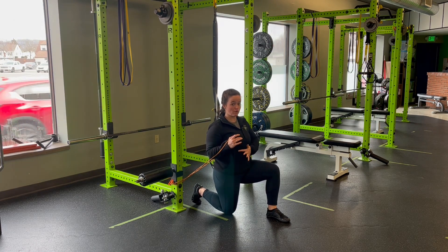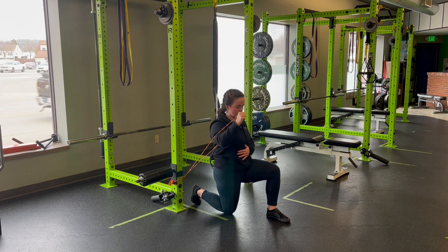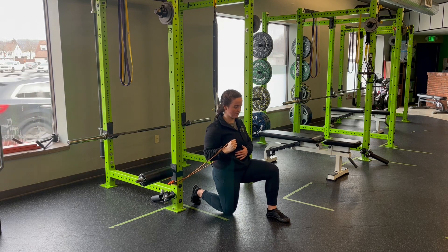So from here, I'm going to anchor in, ribs down, connected to the hips. Exhale, punch through, pull down. Body's locked in, exhale, pull back.